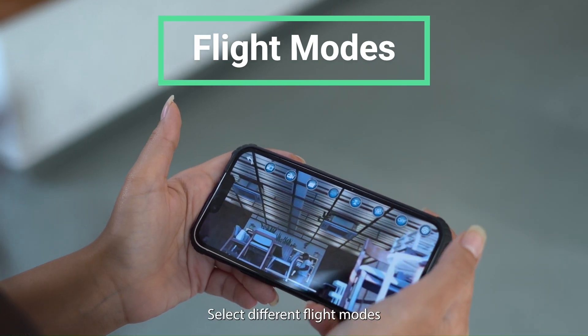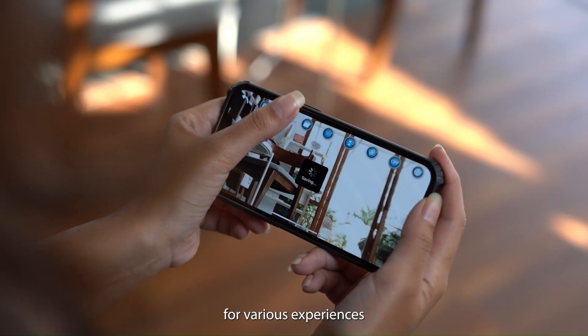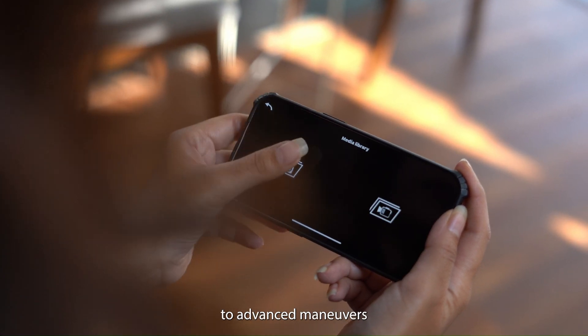3. Flight modes. Select different flight modes for various experiences, from beginner-friendly settings to advanced maneuvers.